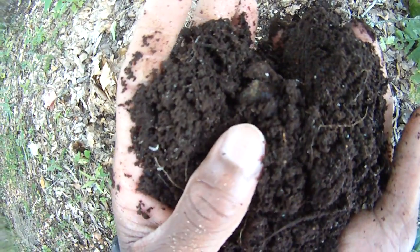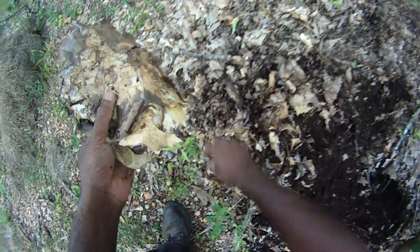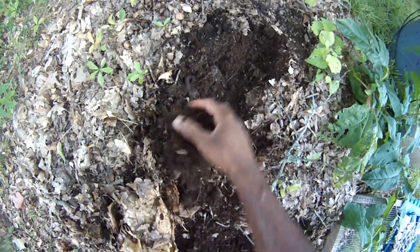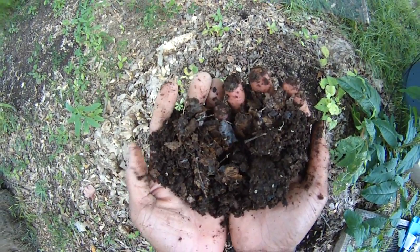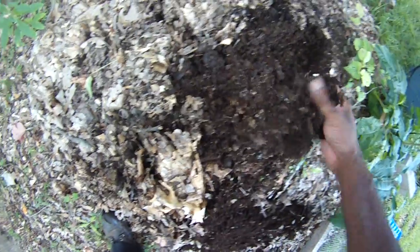That's leaf mold when it's fully formed — it's taken a good little while for it to happen, but that is what it looks like when it's fully formed. This pile was nearly this tall and now it's shrunk down because it's in its basic form now. Look at that — it's just good stuff. Oak trees everywhere just growing in it, got to pull them out. Tree roots are growing in it, everything.